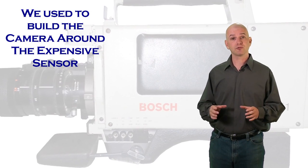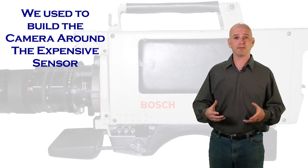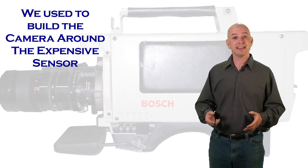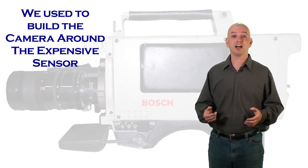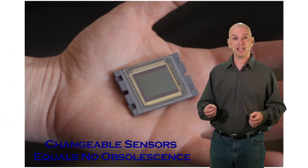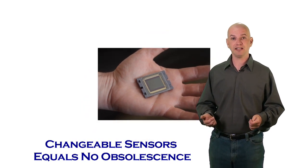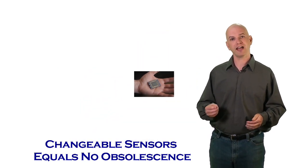In the old days, a sensor was very expensive — it was the center of the camera, and everything was built around it. Now, a 4K sensor can cost under $100. The sensor is actually the most disposable part of a camera system. Being able to change and literally dispose of the sensor every 18 months means the camera will never, ever be obsolete.